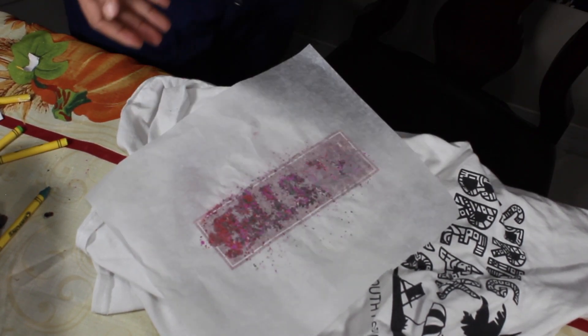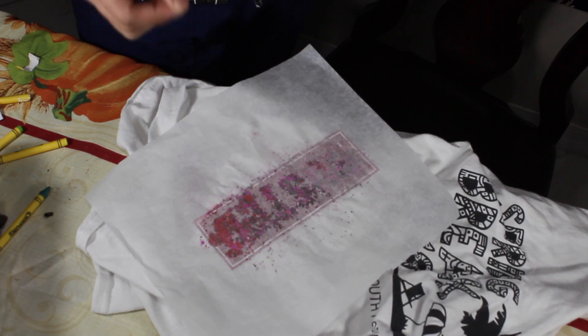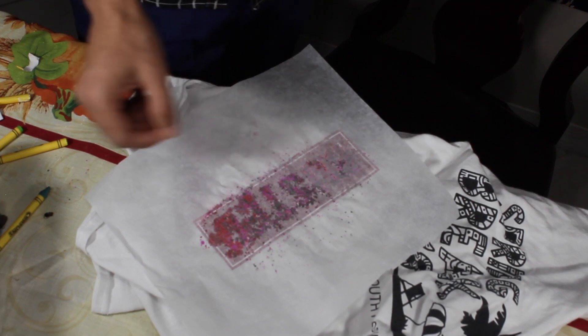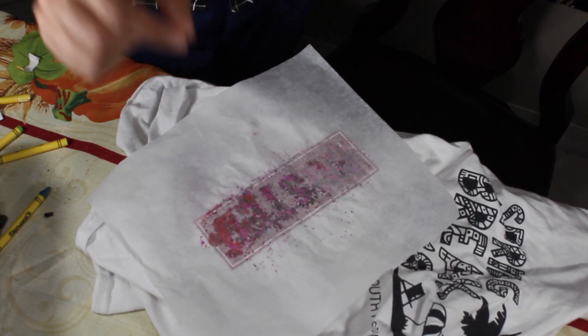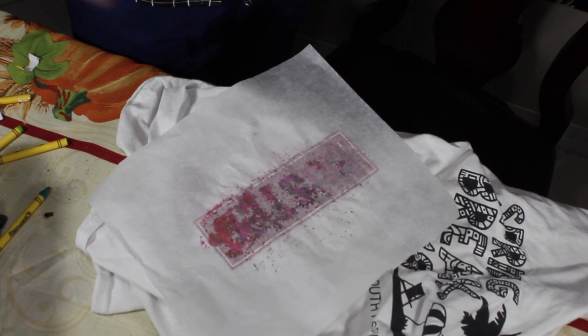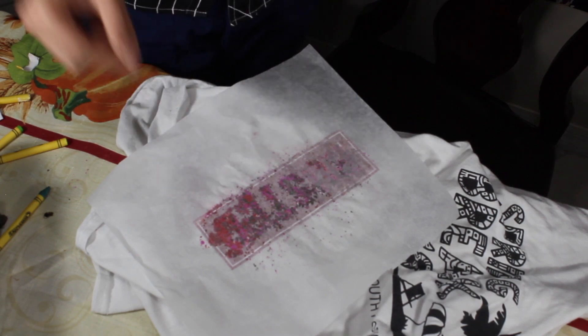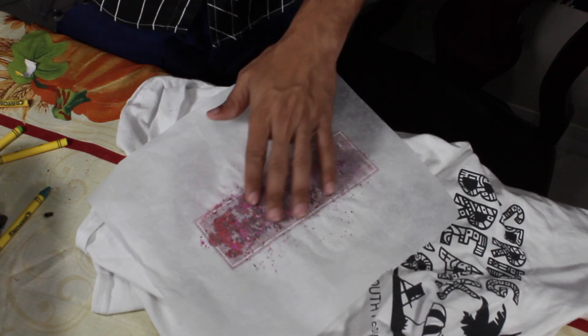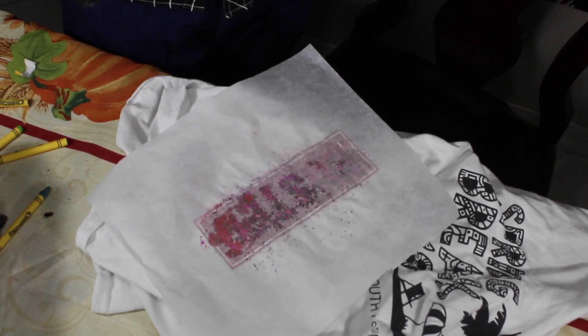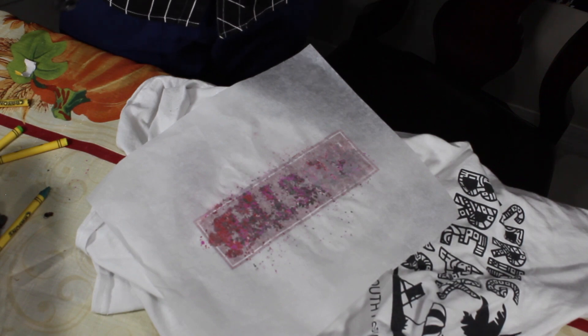As you guys can see, it did melt. So now the concern is if any of the crayons is going to come up with this paper, or if all of them are going to stay. I don't think I can wash this shirt ever again, because if I wash it all of the crayons are going to come off and probably ruin my other clothes including my washer. I let it sit for a while so it's pretty dry now — time for the review to see if it actually does stick.